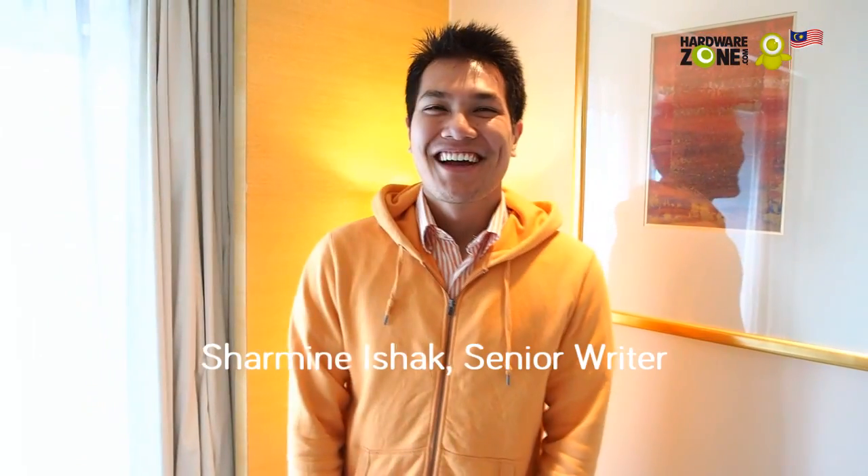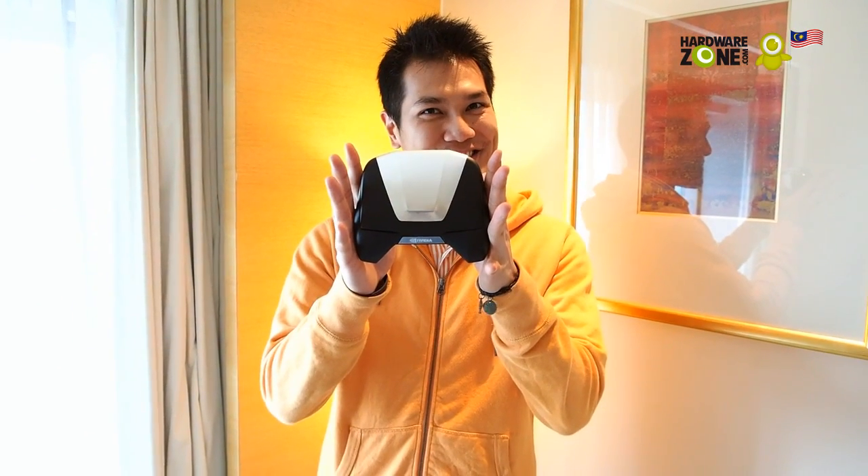Hey Harvest owners, this is Sam, and right now I have something special for you guys — that's Nvidia's Project Shield.